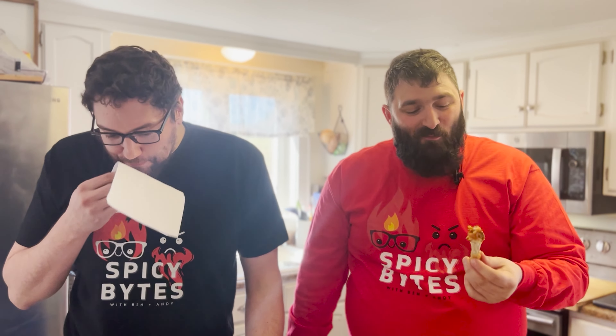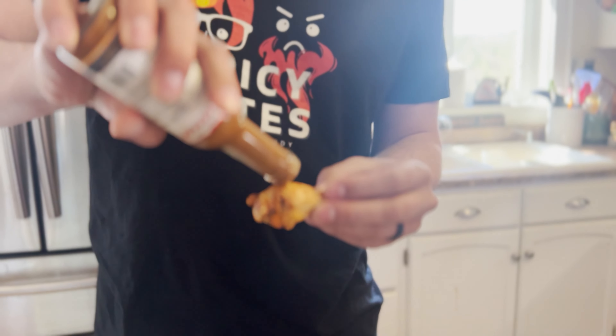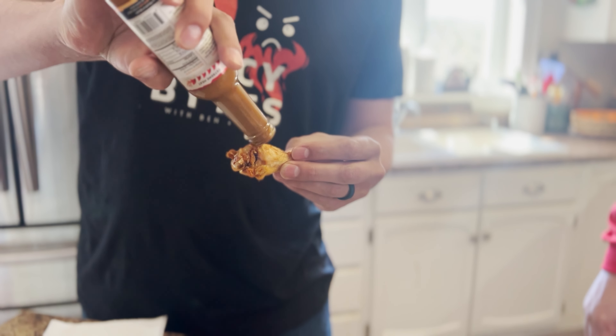That one's got instant heat on it. There it goes. That's really good — it's escalating. The longer it sits... might eat a little more chicken. Oh, Ben's going back for more — doing it! I think he did three times as much as me.